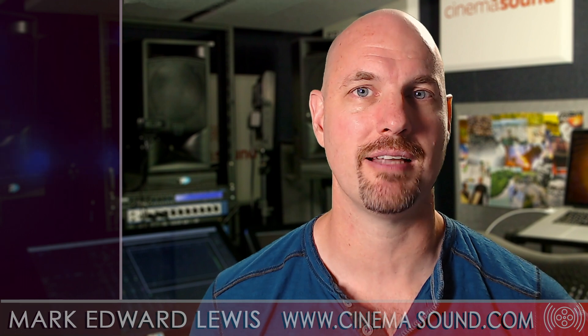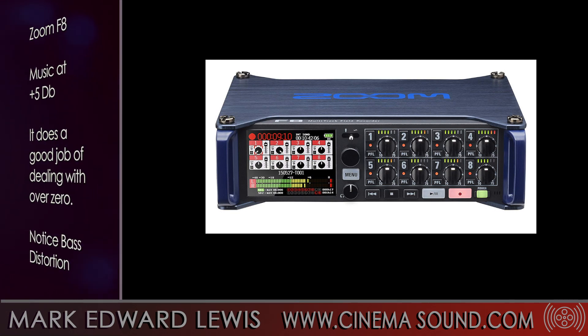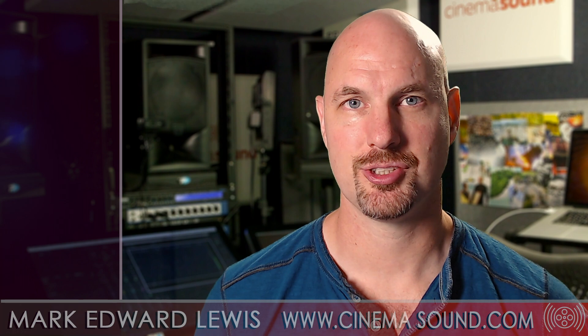Here's what the F8 sounds like. Here's what the H6 sounds like.